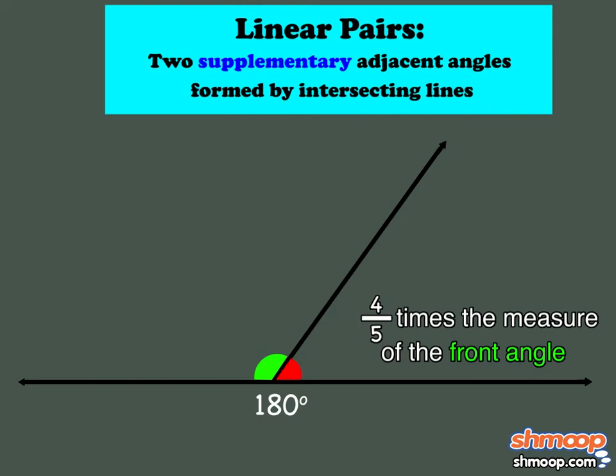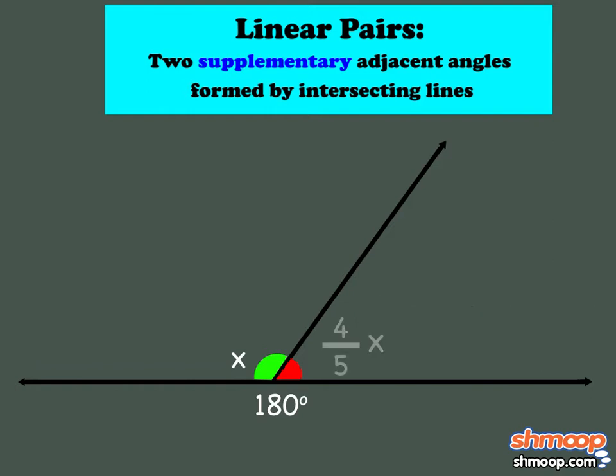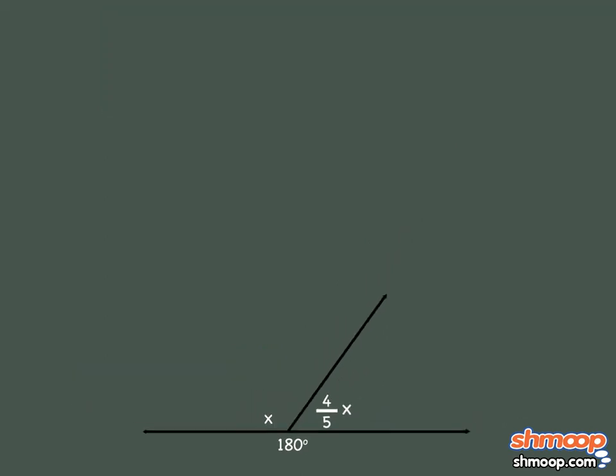Since one angle is four-fifths the measure of the other, we can set one angle equal to x and the other equal to four-fifths x. And because we know the two angles add to 180 degrees, we can set up the equation x plus four-fifths x equals 180, and solve for x.